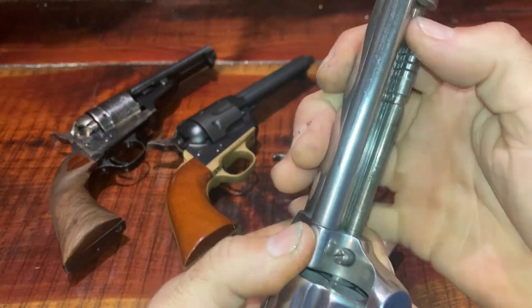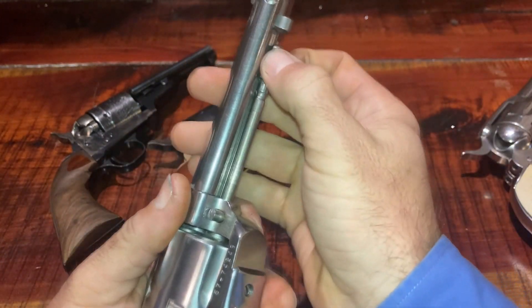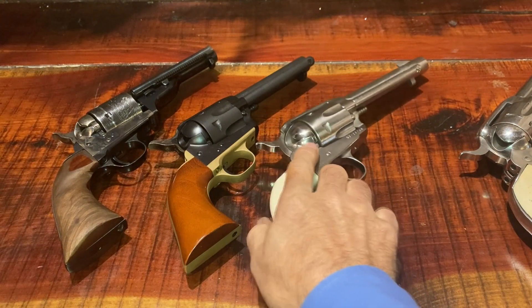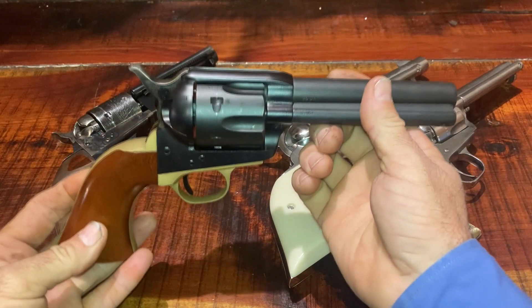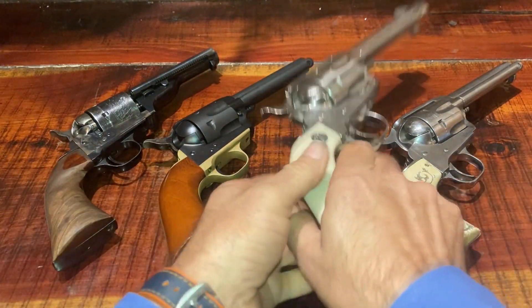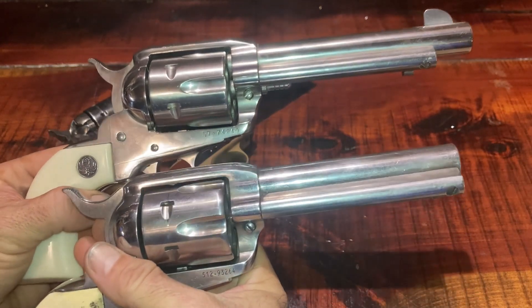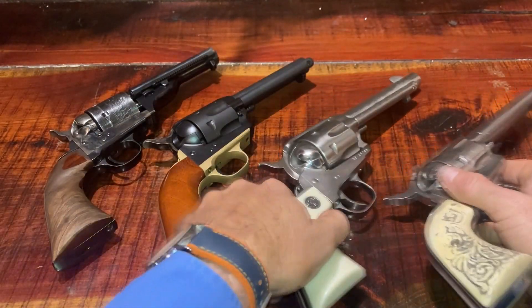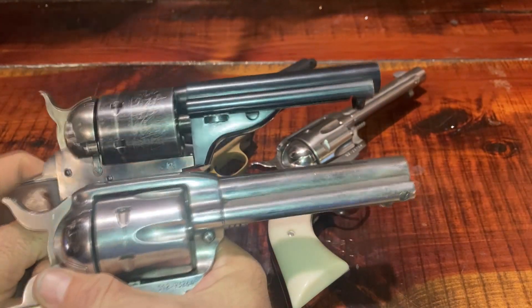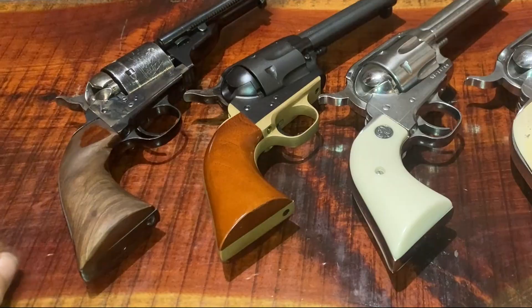Of all these guns, the Ruger New Vaquero is probably the most widely used in the sport of fast draw because of its durability and lighter weight. The second most common would be the Peacemaker or Peacemaker replica. All of these guns, except the original Vaquero, have four and three-quarter inch barrels — the shortest barrel allowed in the sport, used because of speed. You'll also notice that on most of these guns the sights have been ground off, since we don't aim at our target, we don't need them. We want these guns to be as smooth coming out of the holster as possible.